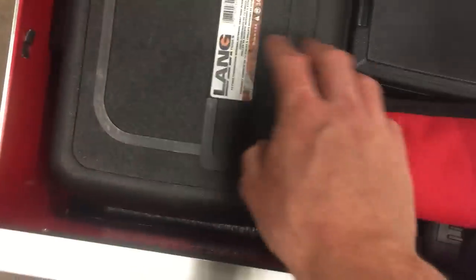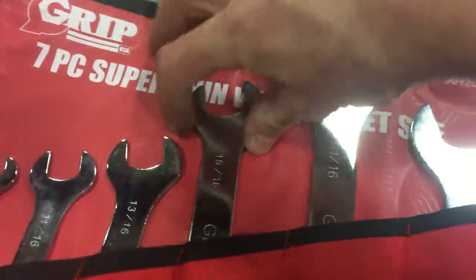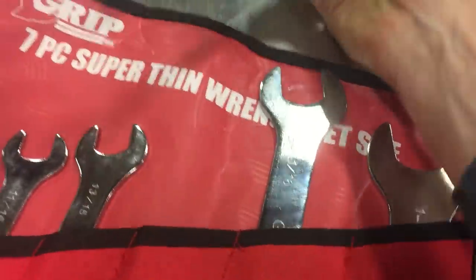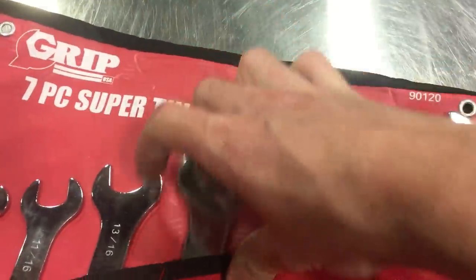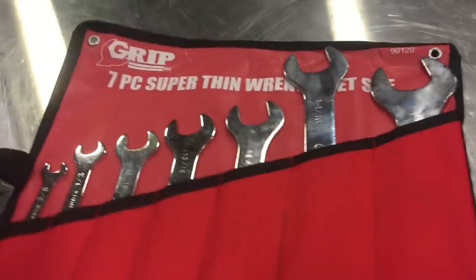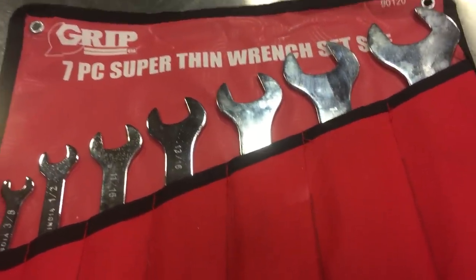The bottom drawer is more just kits of stuff — bearing pullers I haven't used here, a big set of snap ring pliers. I just picked these up from Amazon — these are offset in-wall wrenches and I've already used them a few times. These are friggin awesome and cheap. Get yourself a set of these — they work great for when you can't fit a full-size wrench in to undo lines.